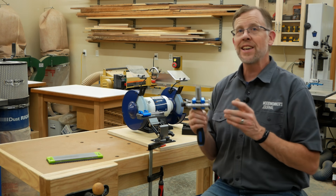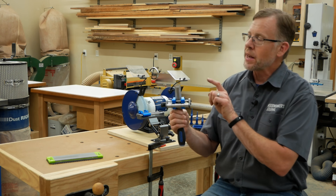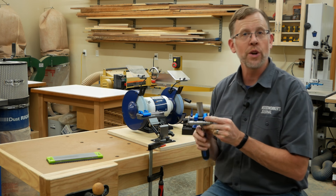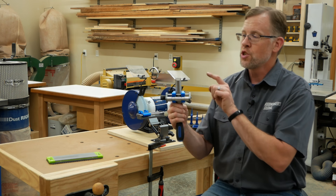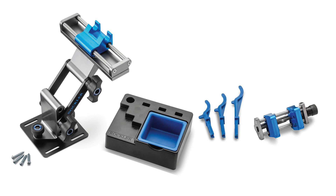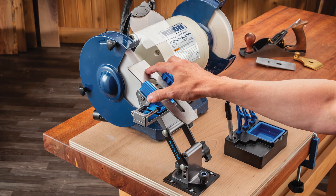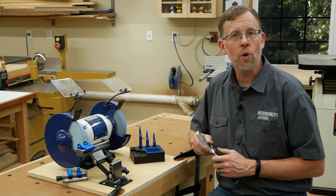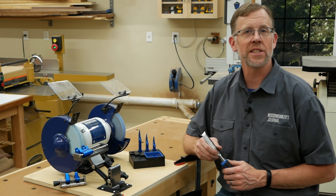The advantage of a microbevel isn't just a keen cutting edge — it also makes the sharpening process easier next time. As long as the edge doesn't get chipped during use, you can skip straight to the honing step; you don't have to re-grind the primary bevel every time. Just re-hone it to restore the microbevel. Rockler's grinding and honing jig adds power tool performance to your sharpening process, helping you form hollow grinds and microbevels on chisels or plane irons quickly and easily. Find it at your local Rockler store or at rockler.com. I'm Chris Marshall with Woodworkers Journal Magazine and Rockler.